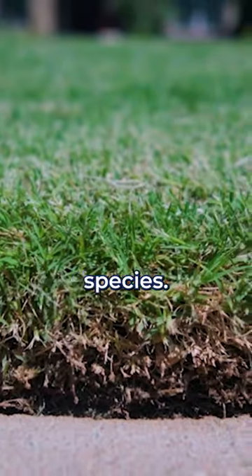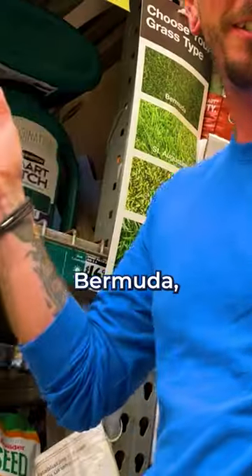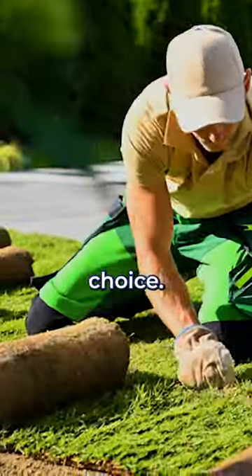If you try and fill a patch with another kind of grass, the Bermuda will just overtake the other species. Bermuda's pretty tough, so just let Bermuda do its thing. Don't reseed Bermuda, don't reseed with another grass, and if you really need to fill an area, Bermuda sod is probably a better choice.